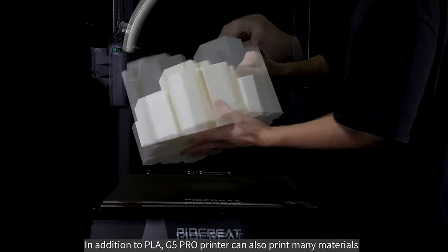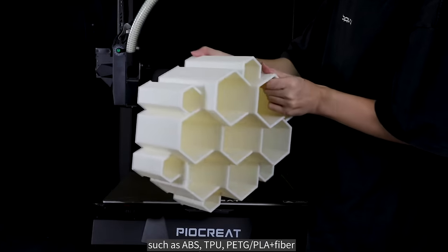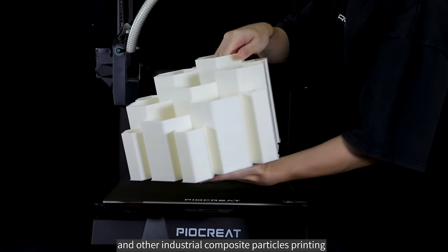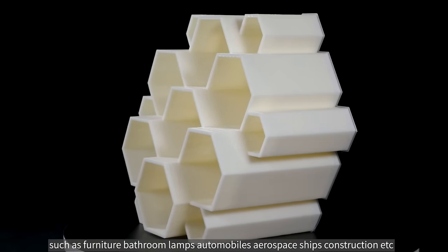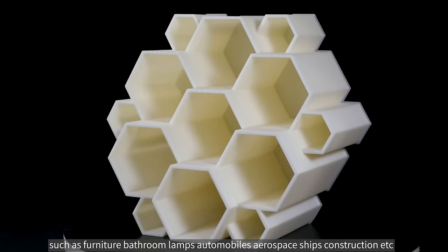In addition to PLA, the G5 Pro printer can also print many other materials, such as ABS, TPU, PETG, PLA plus fiber, and other industrial composite particles. These are widely used across various industries including furniture, bathroom, lamps, automobiles, aerospace, ships, construction, and more.